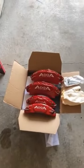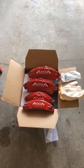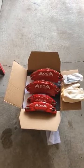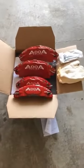This is the AOA racing brake caliper cover, which I ordered from AliExpress from China. It just arrived about two weeks ago, and today I'm going to install it.